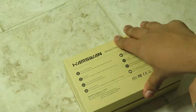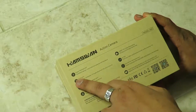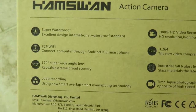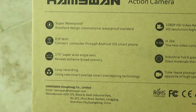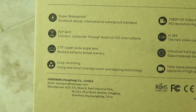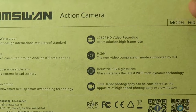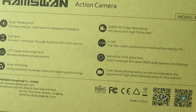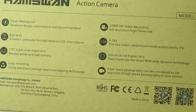We might even compare it to the Xiaomi action camera in another video. What's great about this is it's super waterproof with excellent international waterproof standards. Features include peer-to-peer Wi-Fi, Android and iOS connectivity, 170-degree super wide-angle lens, loop recording with smart overlapping technology, 1080p HD video, and H.264 encoding authorized by ITU with a full six glass lens.